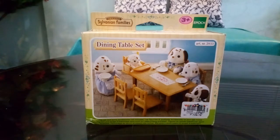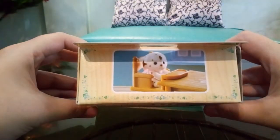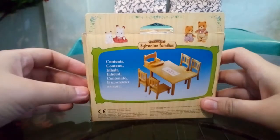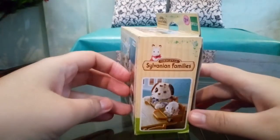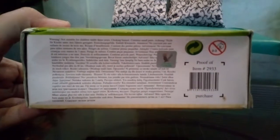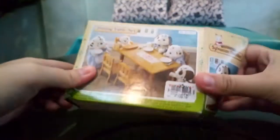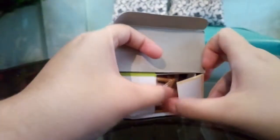Hello again everyone, welcome to my channel. Today we will be doing an unboxing for this dining table set. Let me show you the box and these are the contents, and let's start.